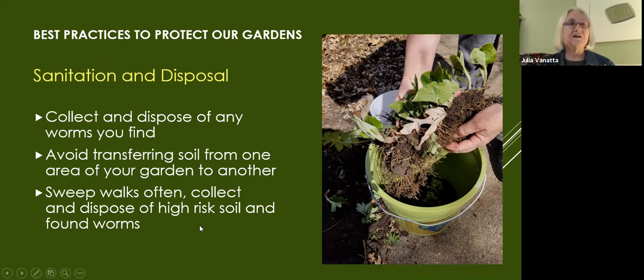Avoid transferring soil from one area of your garden to another. When I sweep the walk, I usually sweep those crumbs back into the garden — I'm rethinking that. I should sweep and dispose of things in high-risk areas: a walkway where people come by, a city boulevard with a sidewalk where kids, bikes, dogs, animals all walk. If I sweep my sidewalk and contain that, I am reducing my risk. I'm also going to start disposing of any worms I find, because none of them are native to Minnesota anyway.